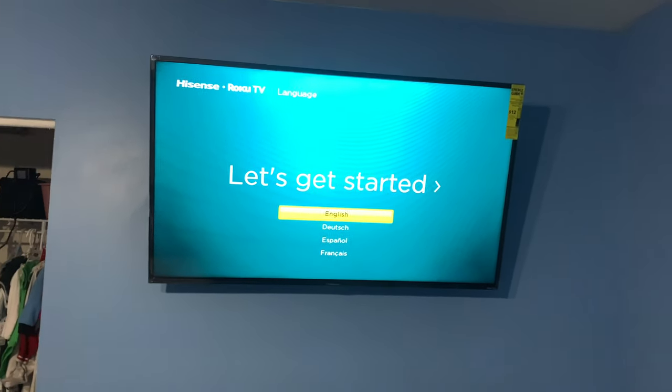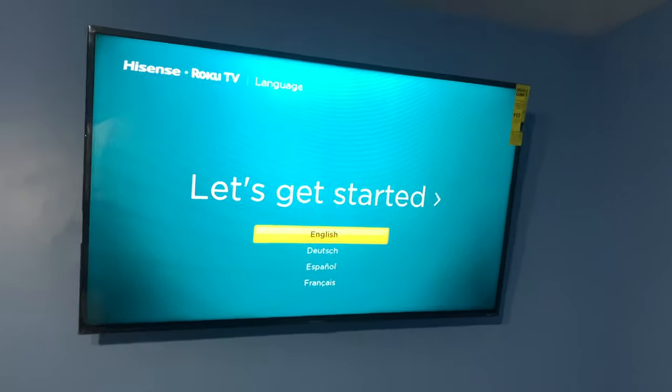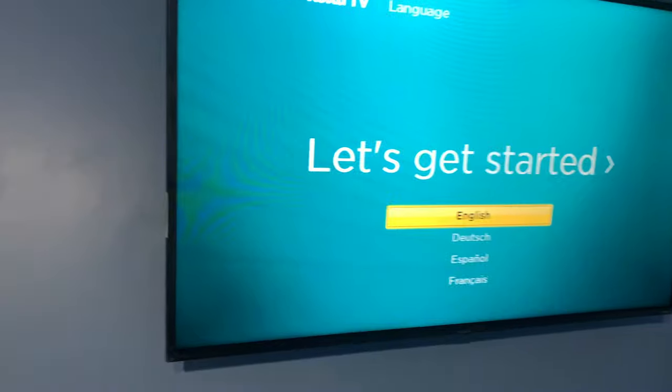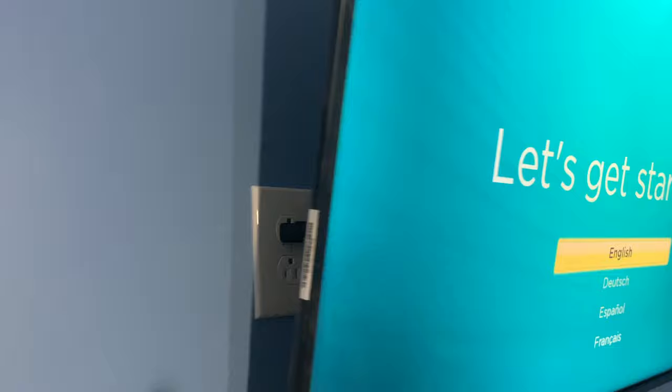Just wanted to show it up. I'm about to go ahead and hook it up, get it connected to the internet. We got it plugged up in the back with the wires hidden.